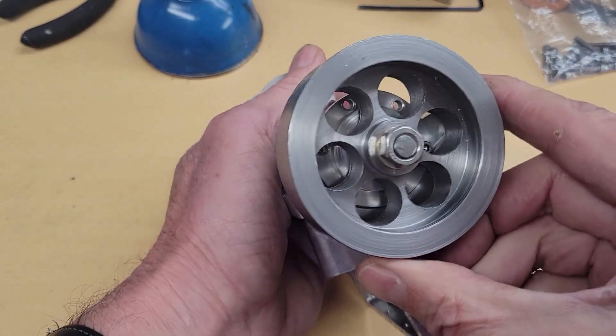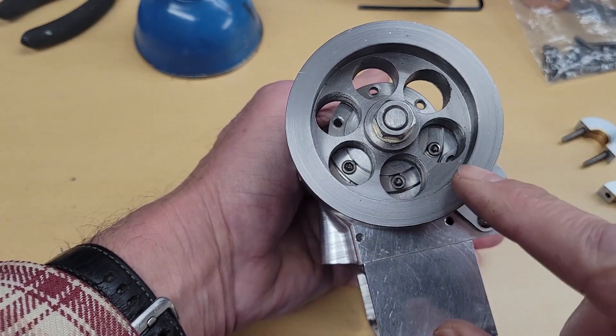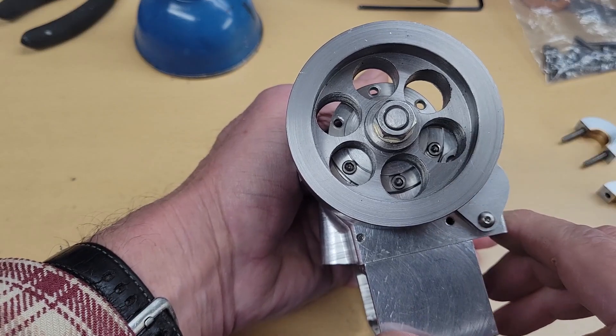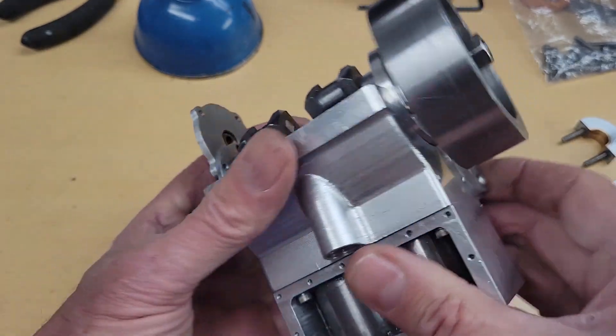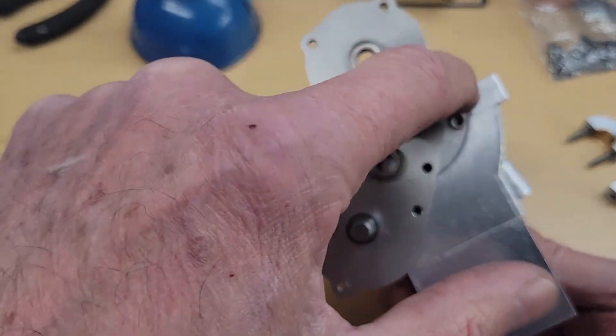I put a few screws in here to hold the rear main and a couple of screws here to hold the front bearing in place.